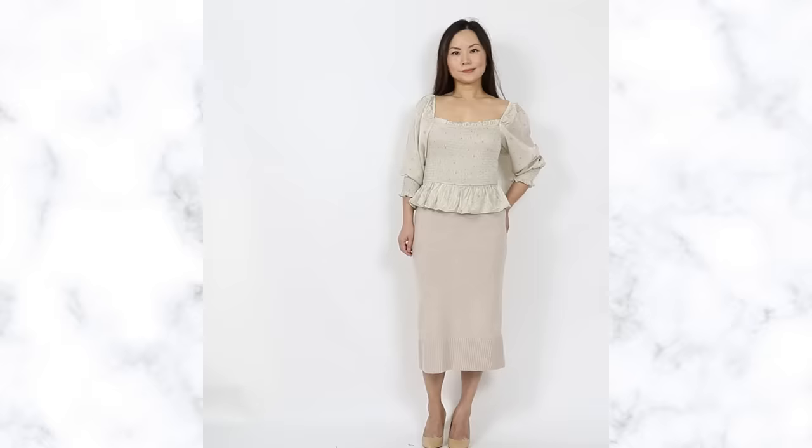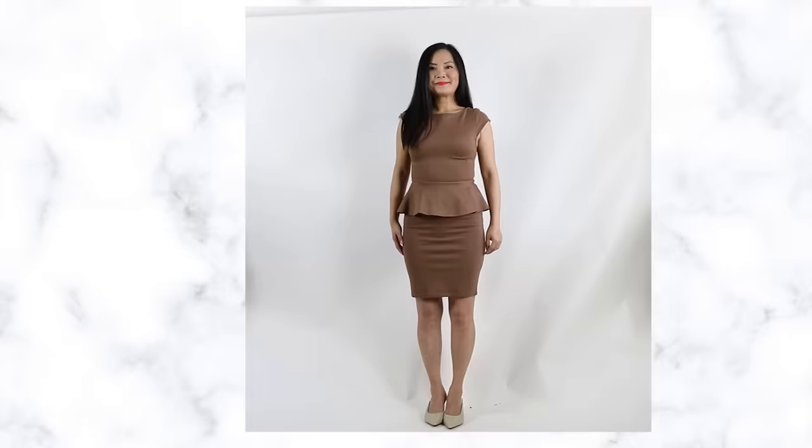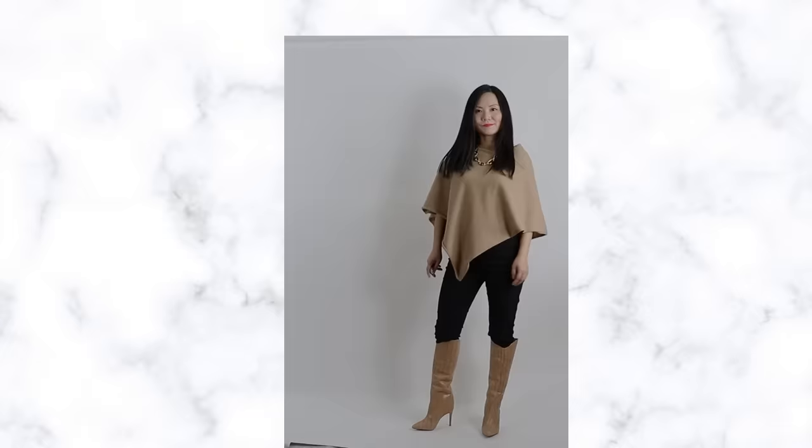Hack number five: wear a peplum. Even though your top is fitted and your skirt is tight, the ruffles cover up your stomach so nothing is showing and it looks like your tummy has disappeared. Not all peplums are created equal — make sure the ruffles are long enough to cover the widest part of your tummy. This works with peplum tops and peplum dresses. Because the ruffles flare out, they also form a contrast with your waist, creating the illusion of a waistline.